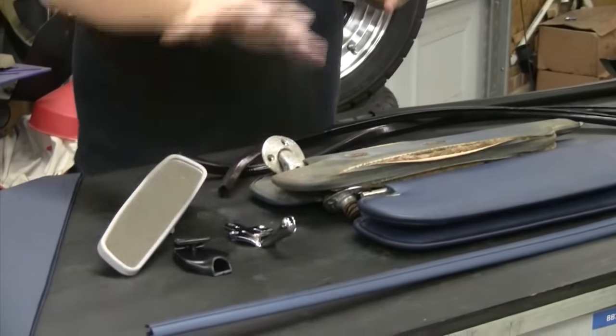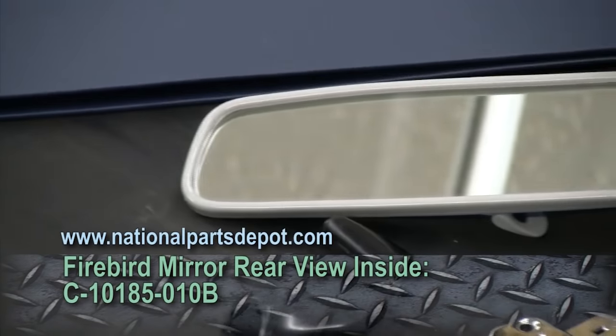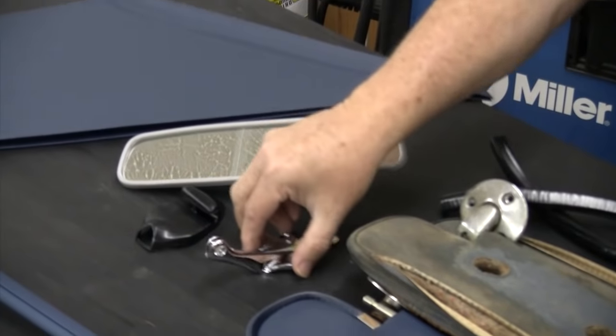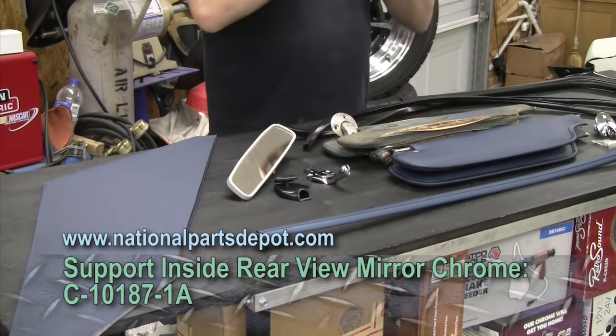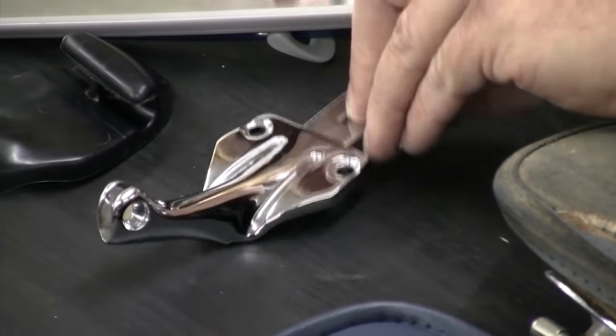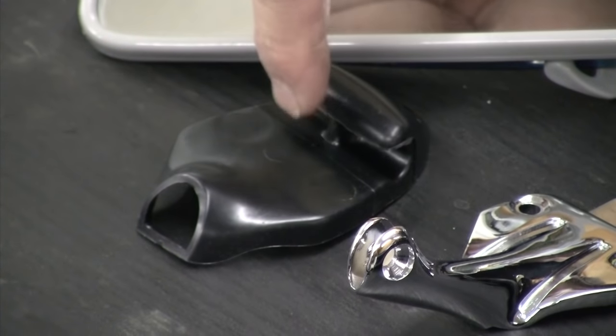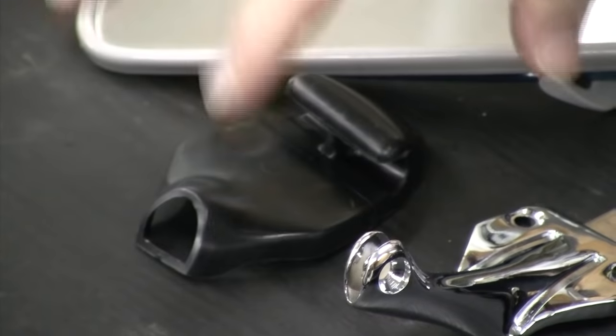Speaking of fixing things up, usually on your classic car, mirrors on the inside are one of the last things guys seem to do. The mirror on your car typically will be foggy around the outside edges, and may even be foggy toward the middle. You want to go in and replace it. While you're there, you might as well do the mirror bracket as well because your mirror bracket is basically seen through the windshield. Even with a banded windshield, you'll be able to see any pitting. We're not going to do anything with this today because it's a little too cool to paint.